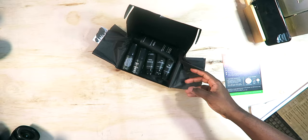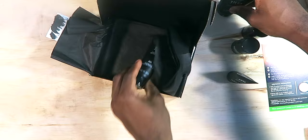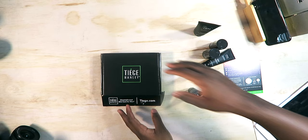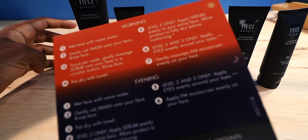I like the all-black box, really nice. Inside you have stuff for your eyes — very good for you lazy-eye guys. You've got the scrub, the wash, the AM cream, and the PM cream. There are different levels: level one, level two, level three. Since it's morning time, I'm gonna put this thing to the test.